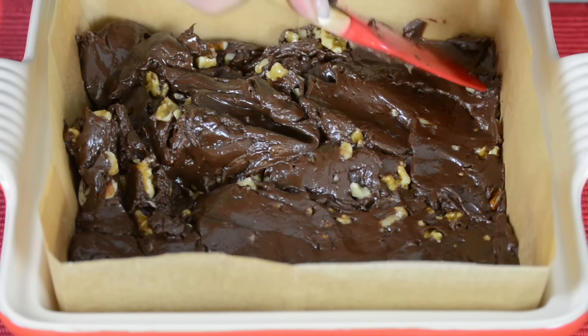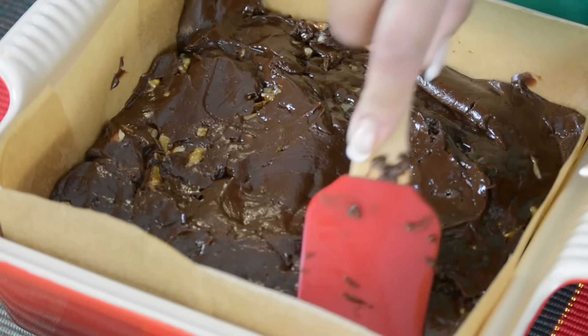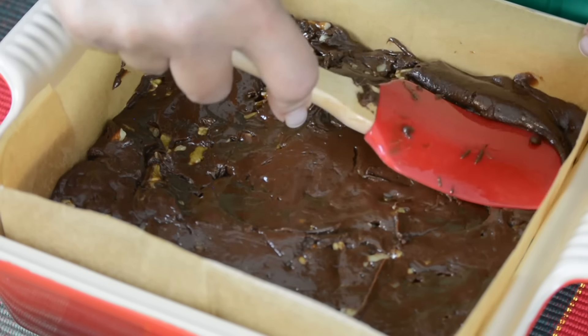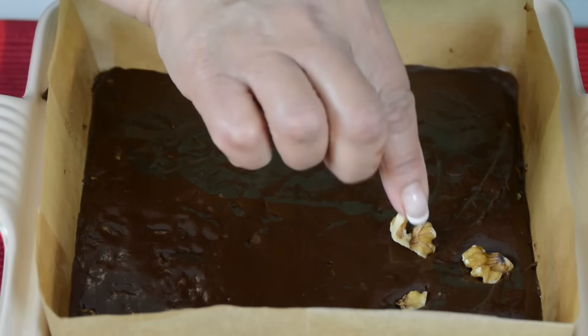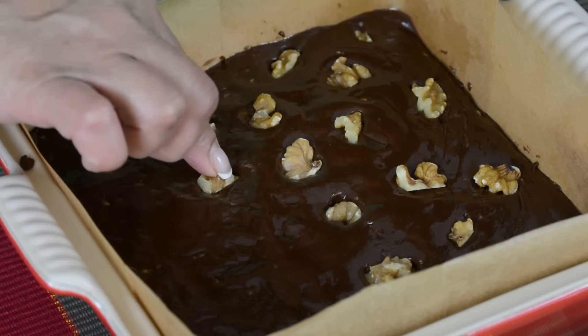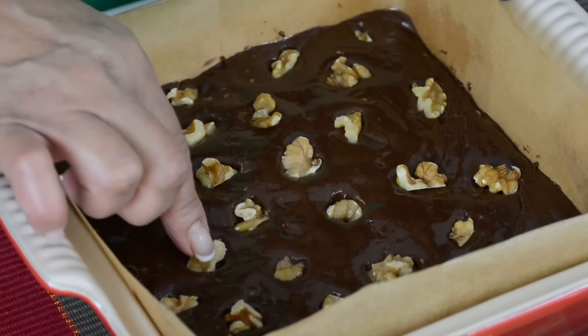If you wanted, you could go in for a rustic look as well. And now so that our fudge screams walnuts, we're going to press some on the top. If you're making this fudge with any other nut besides walnuts, let me know in the comments below which nut you used.